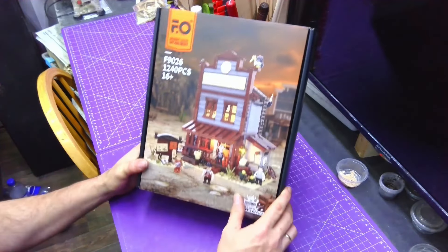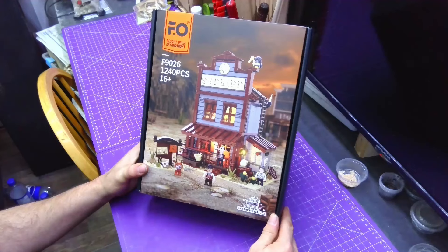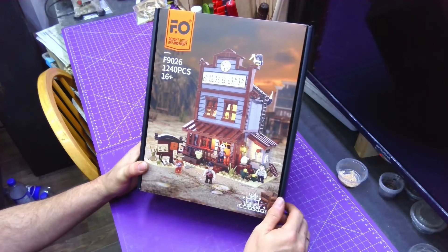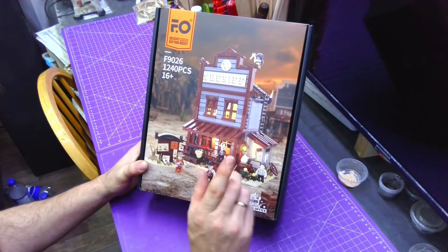Hello everybody! In today's video I'm going to show you the next thing that Funwhole sent me. It's a little bit smaller but it's going to be no less cool than the other one that we got. So if you want to see what's in this box and see us build it, make sure you stay tuned.